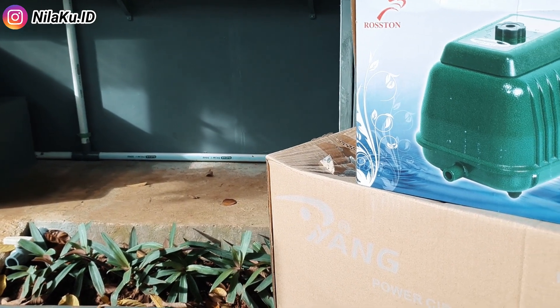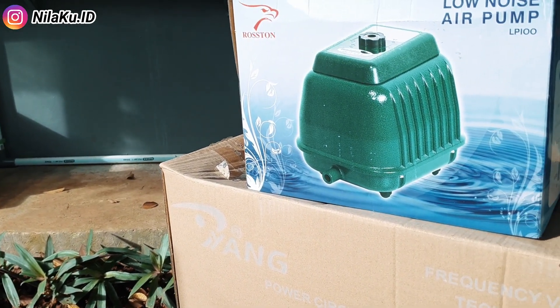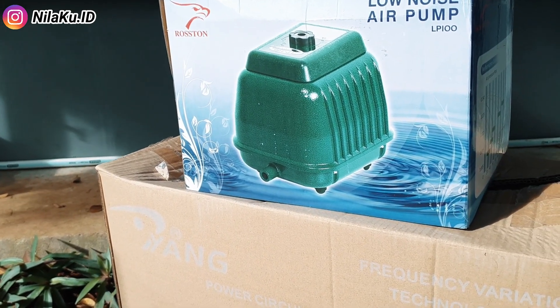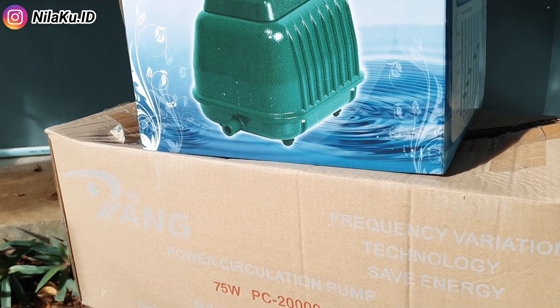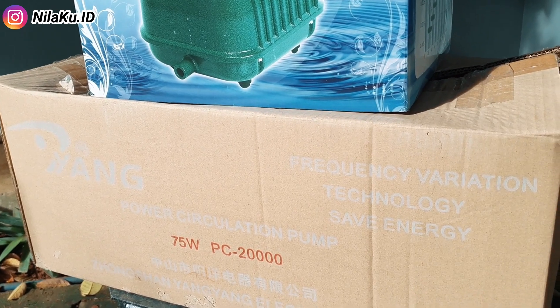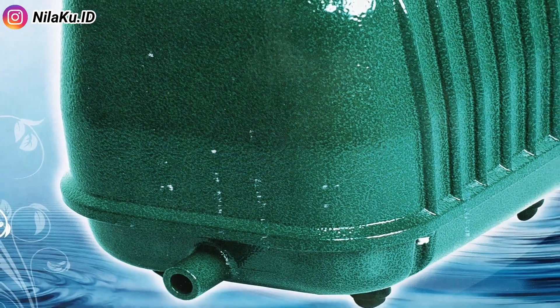Ini adalah mesin aerator dan juga pompa air yang saya gunakan di kolam beton ini. Untuk teman-teman yang berminat untuk membelinya, saya akan cantumkan alamat pembeliannya di deskripsi video ini. Ini bukan toko saya, saya hanya membantu teman-teman semua agar mudah untuk melakukan pembelian alat-alat yang saya pakai di kolam beton ini.